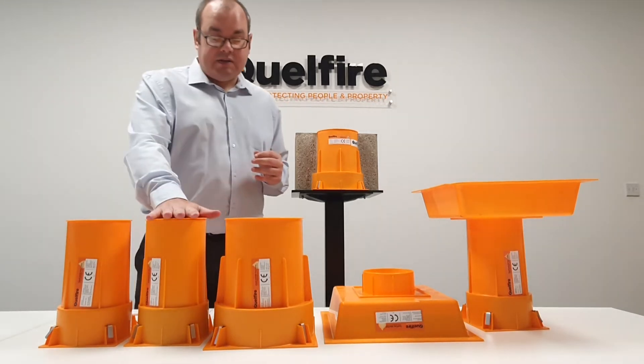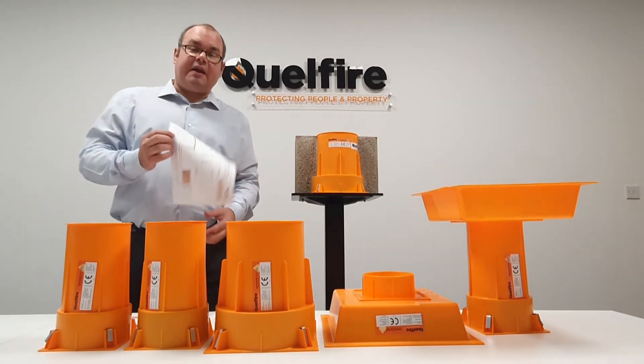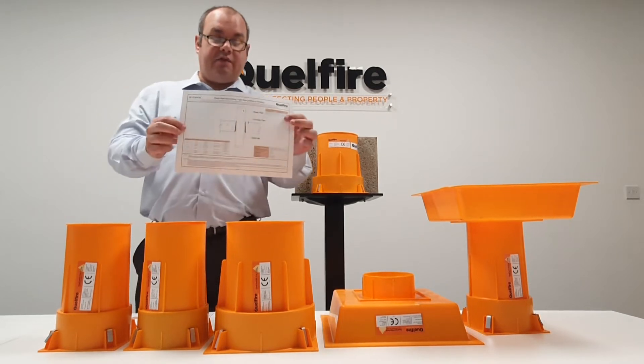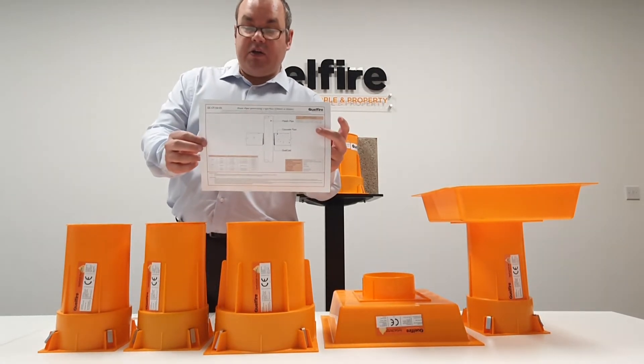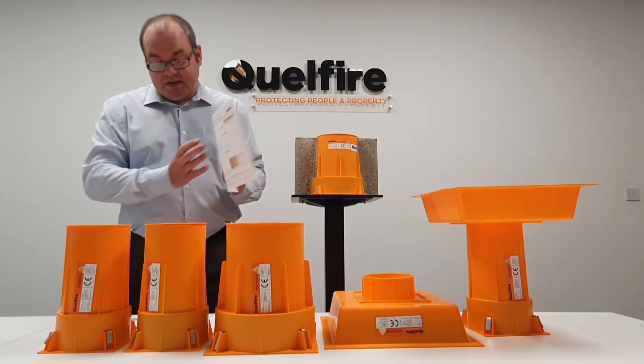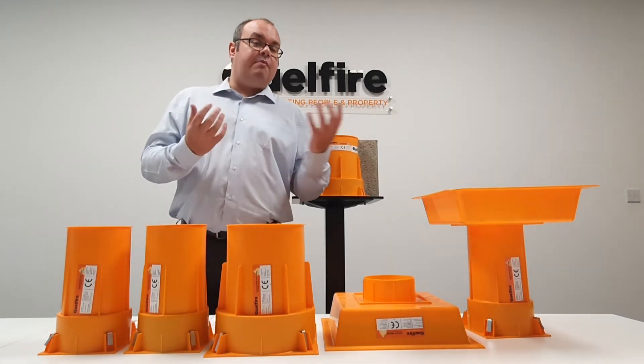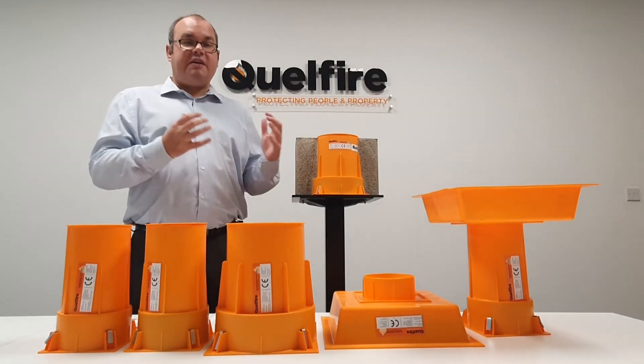For example, looking at the Quellcast 110 and 160, you can go to our website — link in the description below — and find details such as QC CF 150-01. This detail explains the plastic types we have tested, the wall thicknesses, and most importantly what fire resistant rating was achieved.